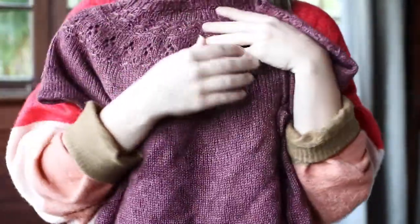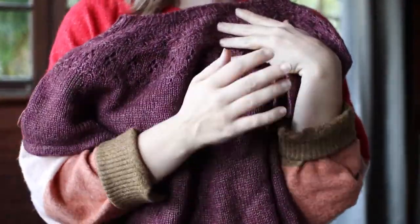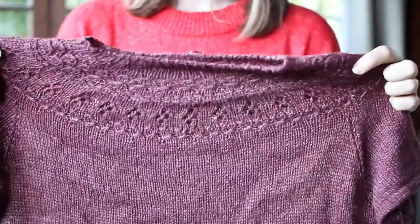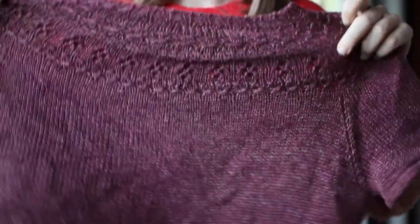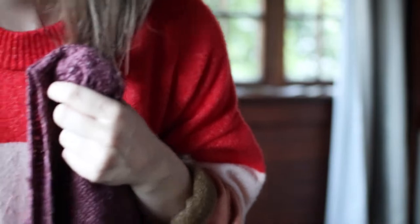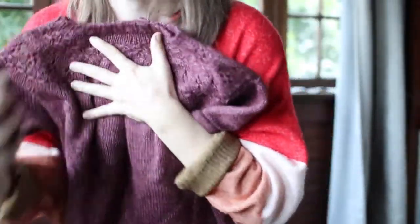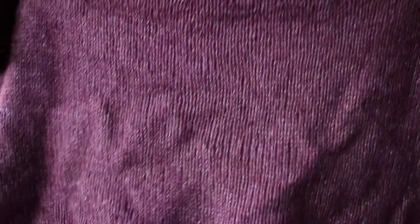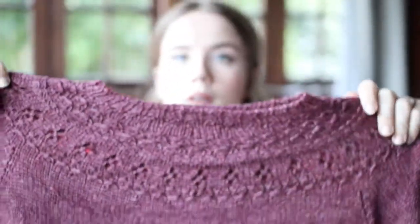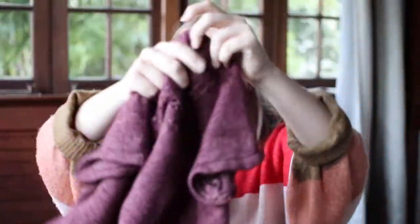I was originally hoping to make it long sleeves, but I did not have enough yarn. I had 150 grams single stranded, so I ended up with 75 grams double stranded, which is plenty for a short sleeve. I even have a little bit left over, so I'm probably going to add some more length to the body — it's cropped on me, but not super cropped. I'm really happy with how this turned out. The yoke is gorgeous. The fabric is really pretty, this yarn has a really nice sheen and good drape.